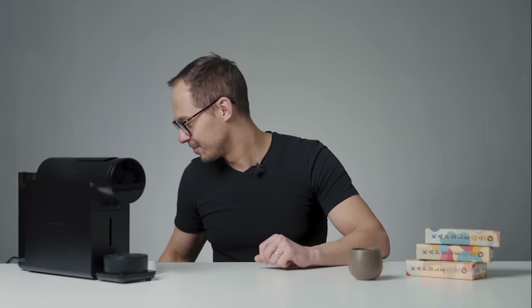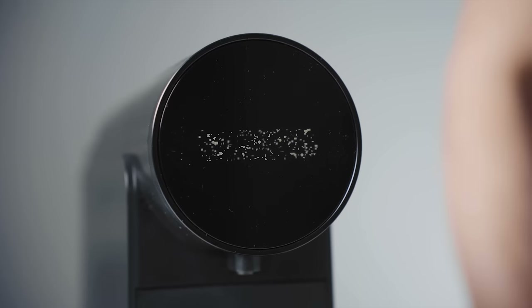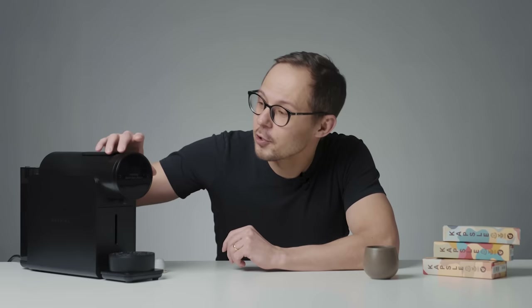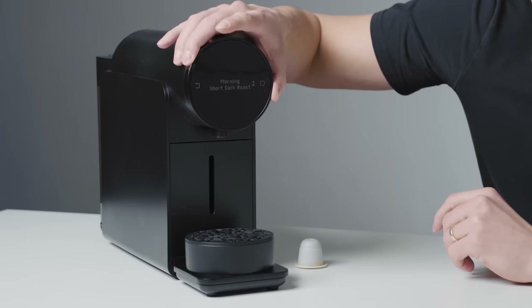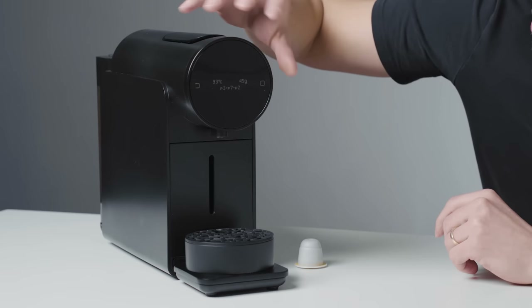When you plug it in, it's perhaps our favorite part. You can control all the actions by this dial and two buttons — one for back and one for confirm.